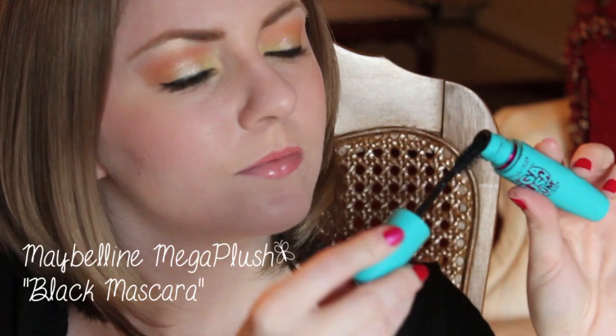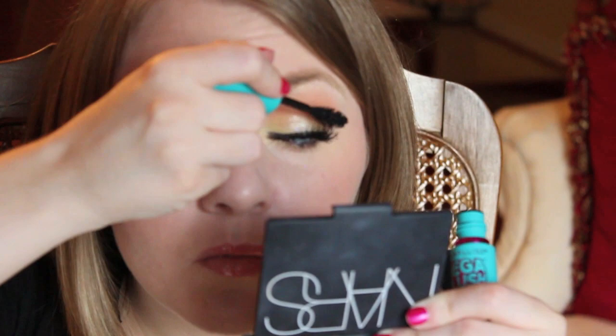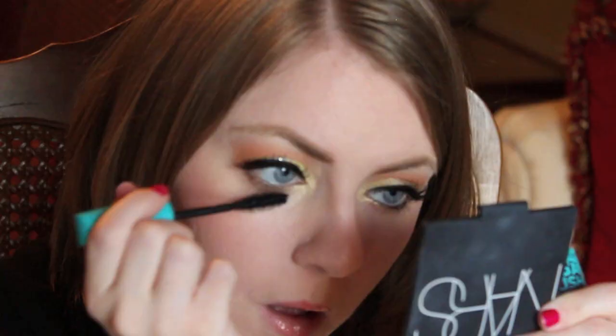For mascara, I'm using this Maybelline Mega Plush Mascara, and this will make my eyelashes look very nice and fluttery, just like a butterfly.